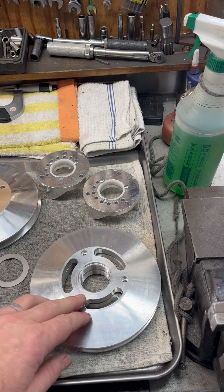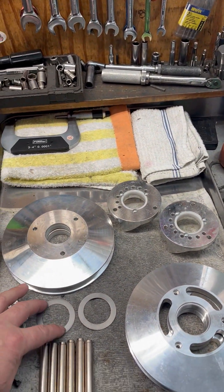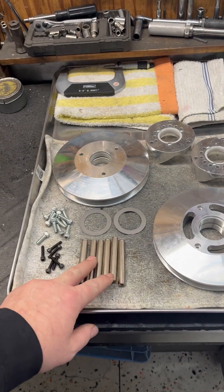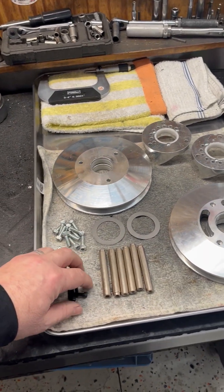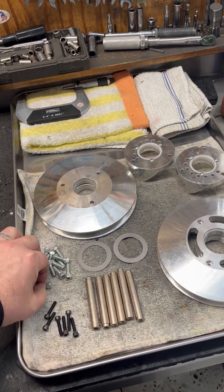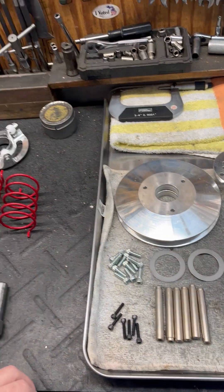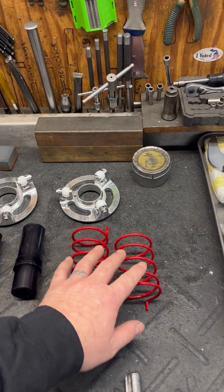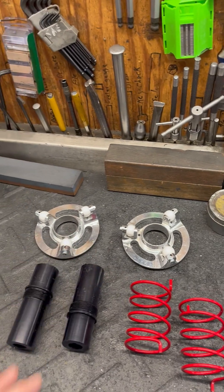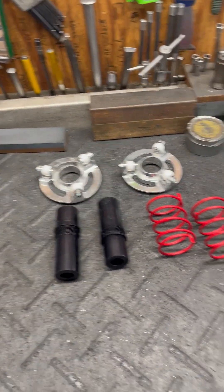So here we got the fixed sheaves, the movable sheaves, your helixes. These are 20 thou shims, all of our tower pins. These are our 10-24 by 7/8 bolts. These are our quarter 20s by 3 quarters. We got the red spring. This is going to be a roller rear secondary clutch, and here are our secondary posts.